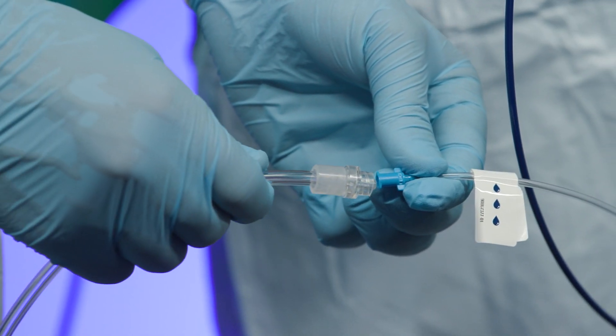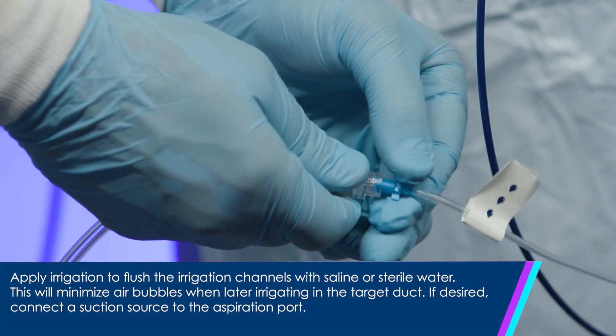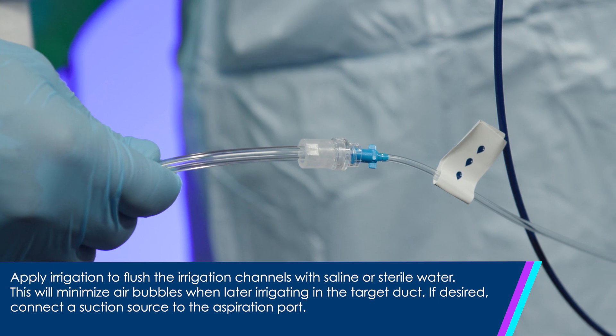Connect the irrigation tubing to both the irrigation pump and the irrigation port. Apply irrigation to flush the irrigation channels with saline or sterile water. This will minimize air bubbles when later irrigating in the target duct.